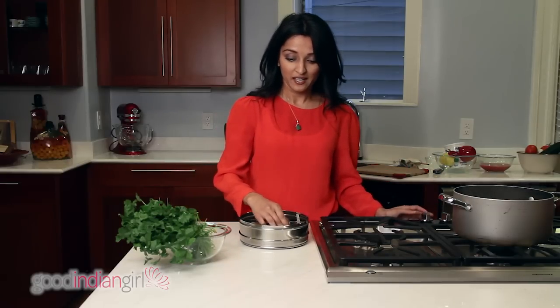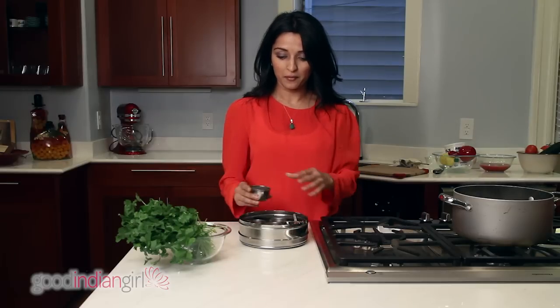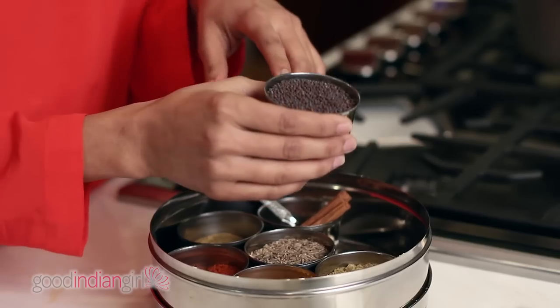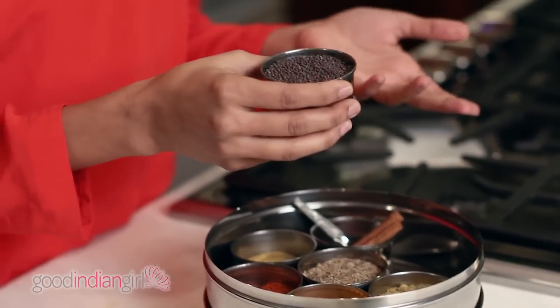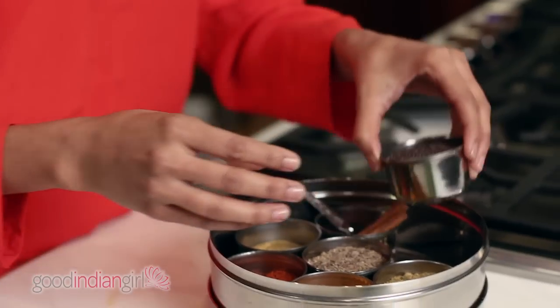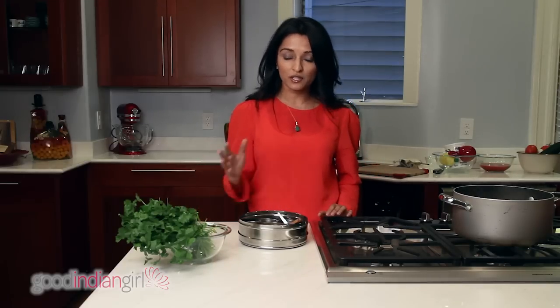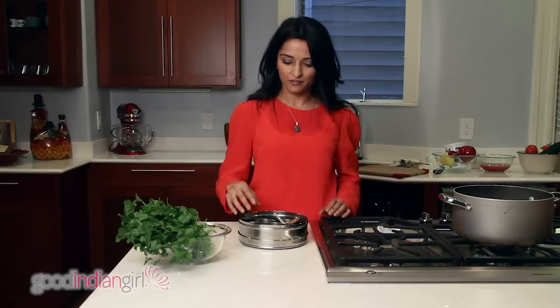Let's talk about the first thing. I had this growing up, and my mom, till this day, always has had the same spices in her cabinet. The first one, which looked like little black beads, is known as mustard seeds. If you go to your local Whole Foods, mustard seeds are found in black and also yellow — a couple of different varieties. For Indian purposes, we use black mustard seeds, which have a very pungent flavor to them.